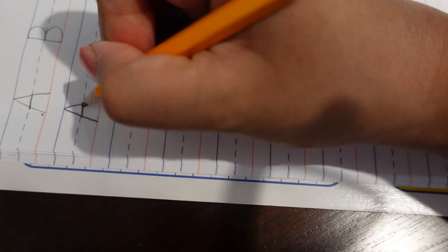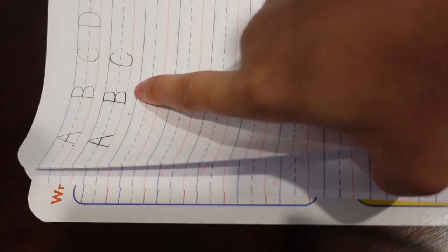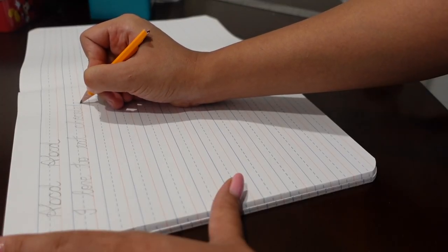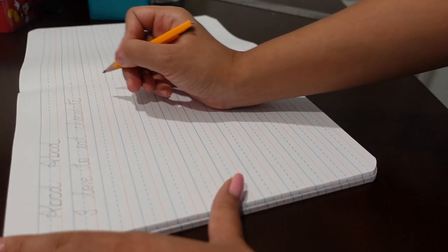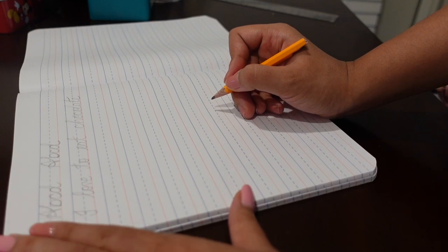Relax the grip. Closely monitor your child: if there is a strong imprint on the next page, that means the child is applying too much pressure on the pencil. Help your child to calmly hold the pencil and try writing again without giving pressure to the pencil.